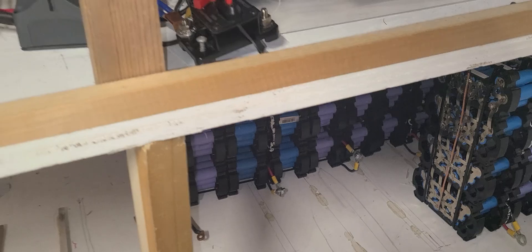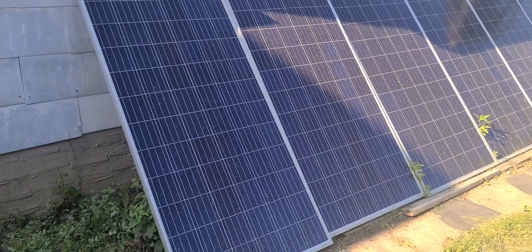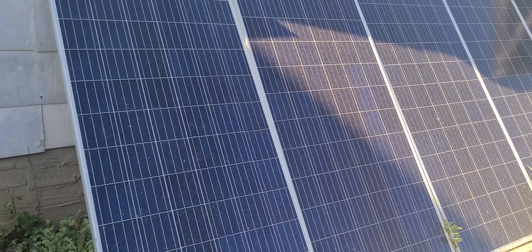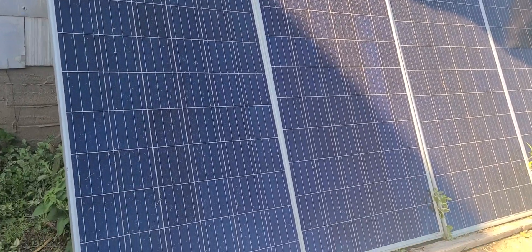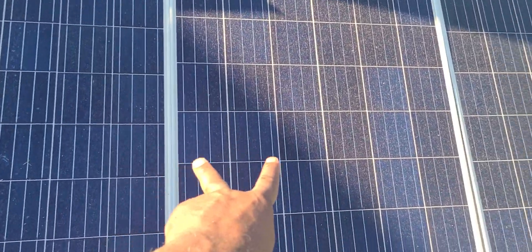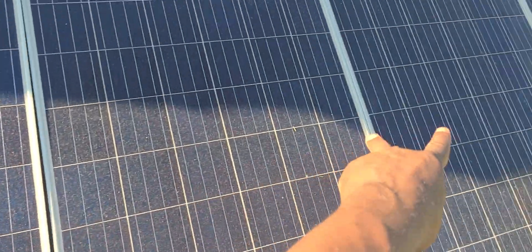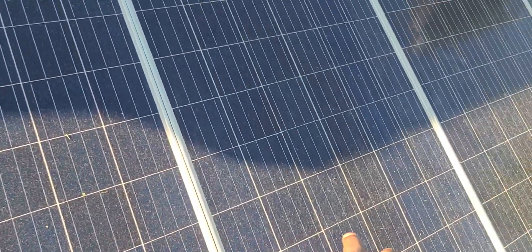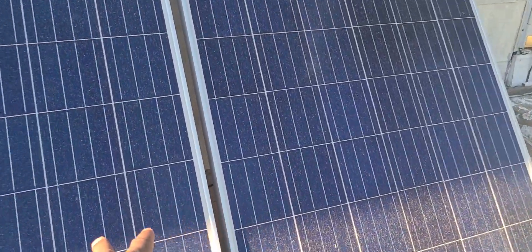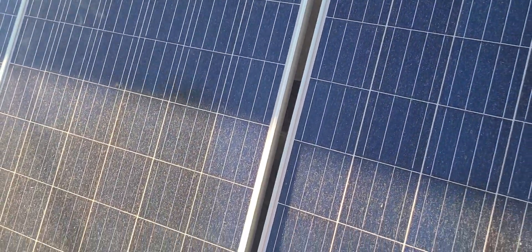Let me show you the setup outside. It's very shady right now, about 5 o'clock. All those panels are not producing anything right now. I have two in parallel, those two in parallel — they're not producing anything. Those two are in series, then they merge together in parallel, and because it's shady they're not producing anything.